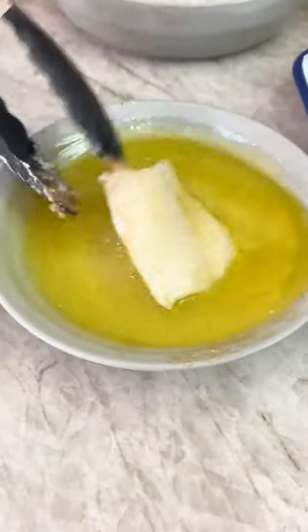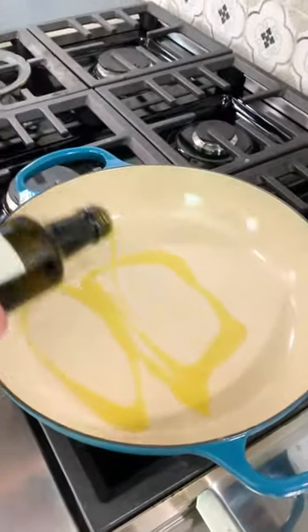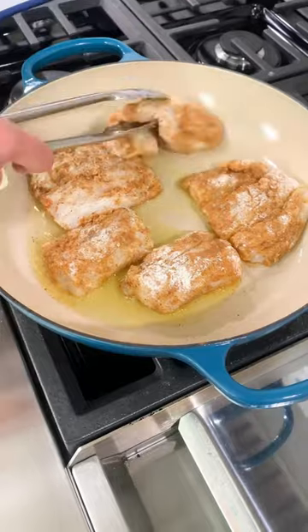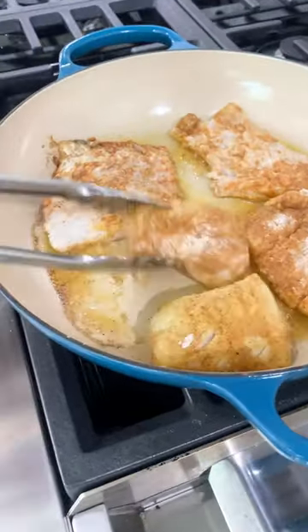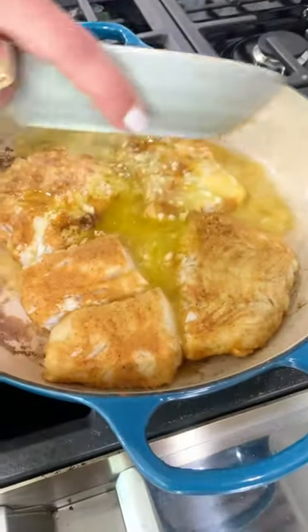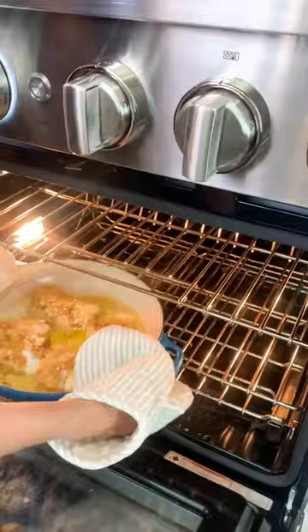I'm working with cod today, but any white fish will do. The secret to this recipe is in the lemony, extra garlicky sauce. You're going to dunk the fish in the sauce you prepare, then give it a quick coating of flour and a quick sear in your pan before you add in all of the sauce and stick the fish in the oven.